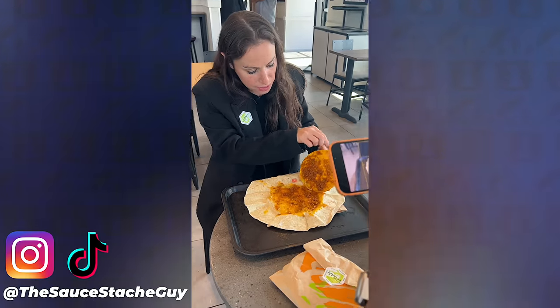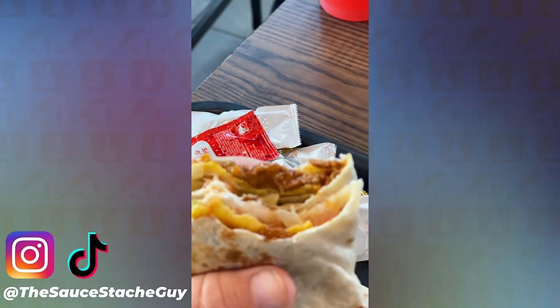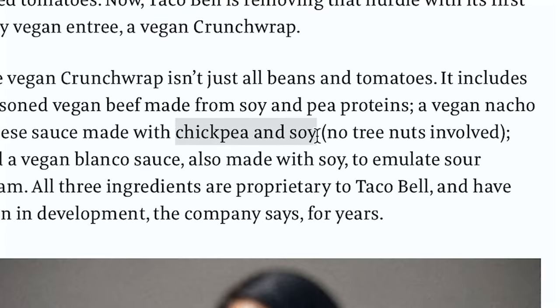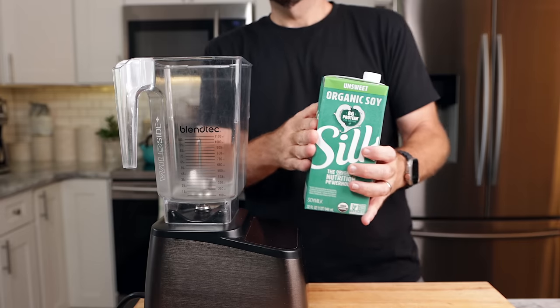But the cheese was everyone's favorite part. I'll admit, that was pretty good. So after a bit of research, I found out it was made from soy and chickpeas. My first thought was that it most likely used soy milk, chickpeas, and chickpea flour — so that's what I did.